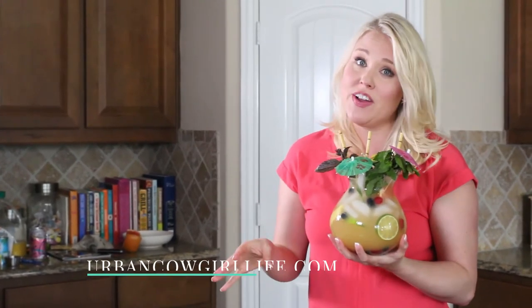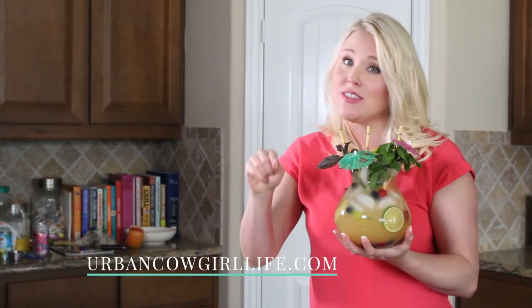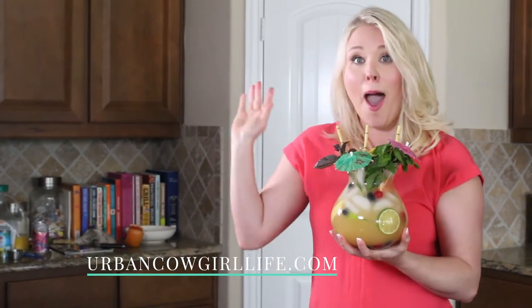That is awesome, you guys. I am gonna finish drinking this, so I better go find some friends to share it with. I will see you guys next Saturday. Bye!